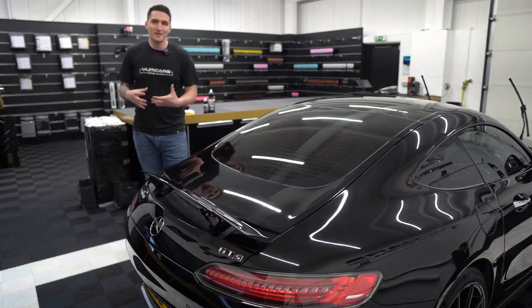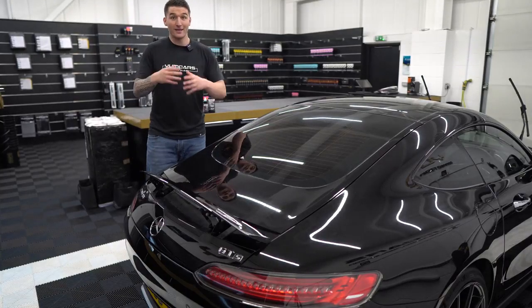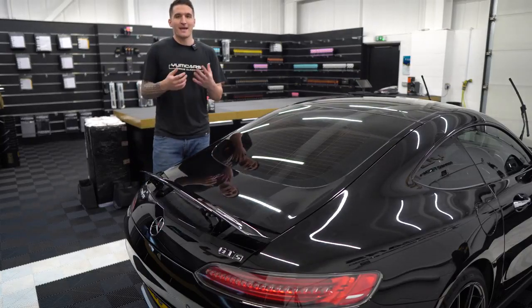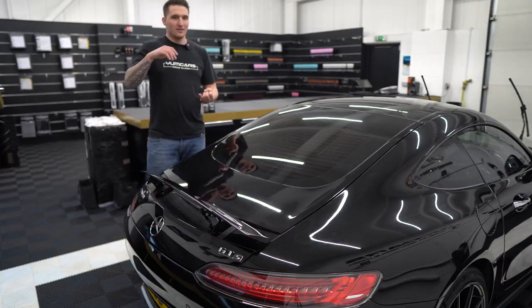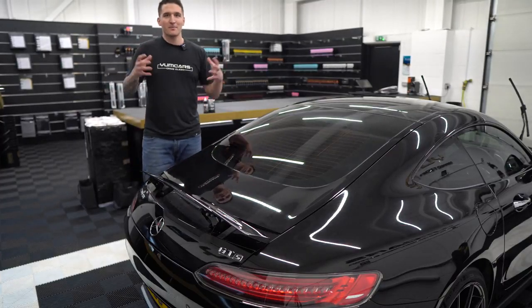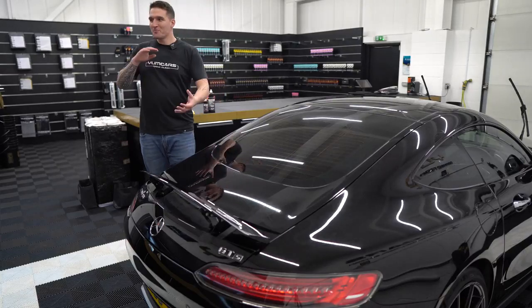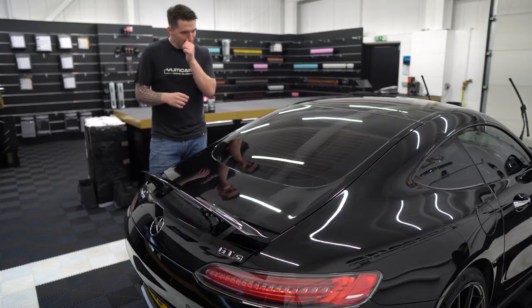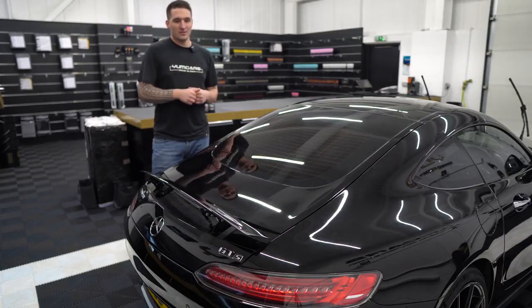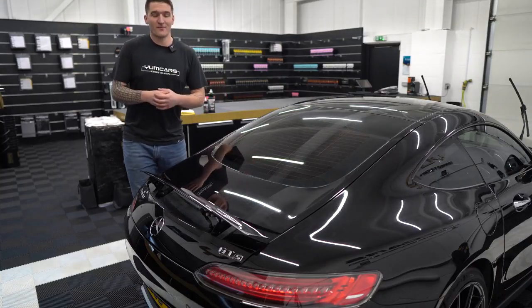We get a lot of requests from people saying: can you potentially correct or even enhance the car in a certain way by hand? Some people haven't got the means to be buying at least two machines — a bigger machine and a smaller machine — the polishing pads, the refining pads, the polishes, the compounds, the towels. It could be a very expensive venture for a spot repair or for the whole car.